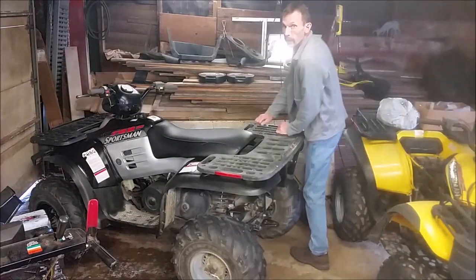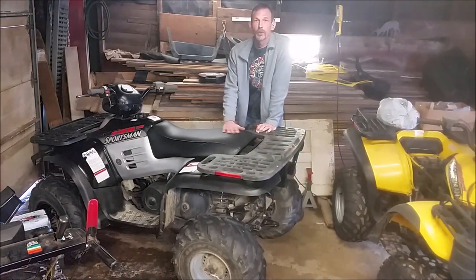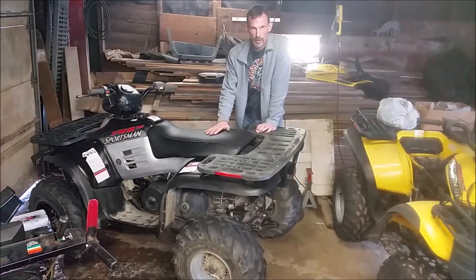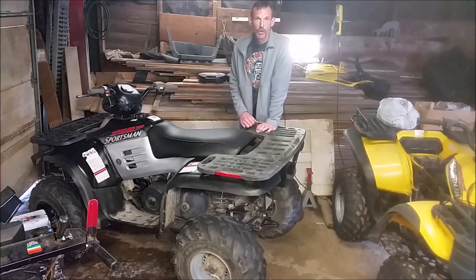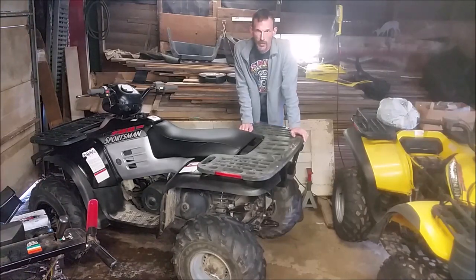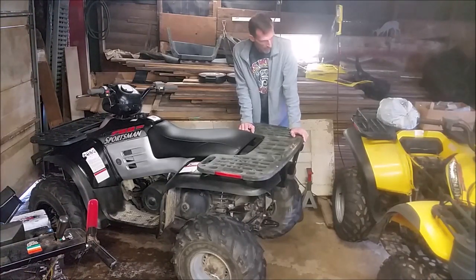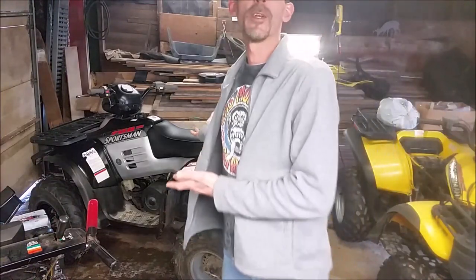All right, today we're going to be installing a seat cover on a Polaris. I'm going to show you how I bought one off of Ebay and how to install it. For all you subscribers out there that have watched my videos, you know I like to take things old and make them brand new. So let's take something old and make it brand new.